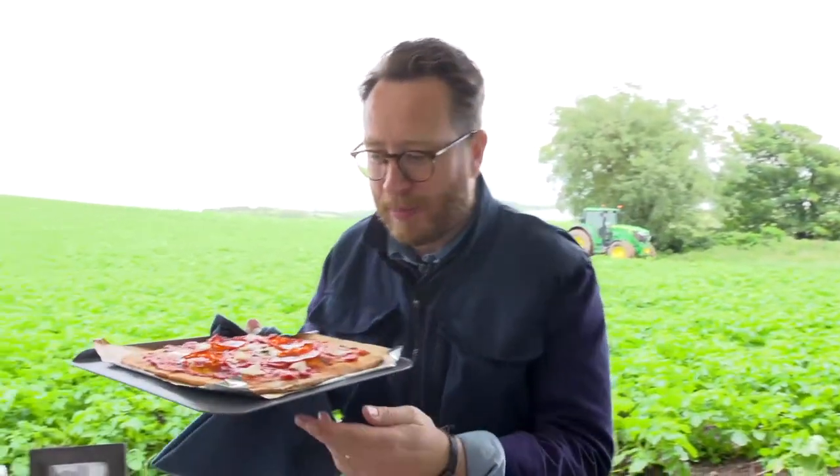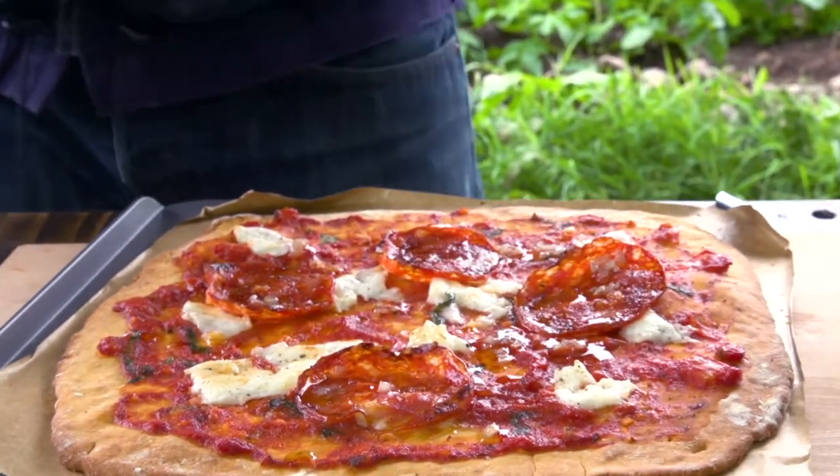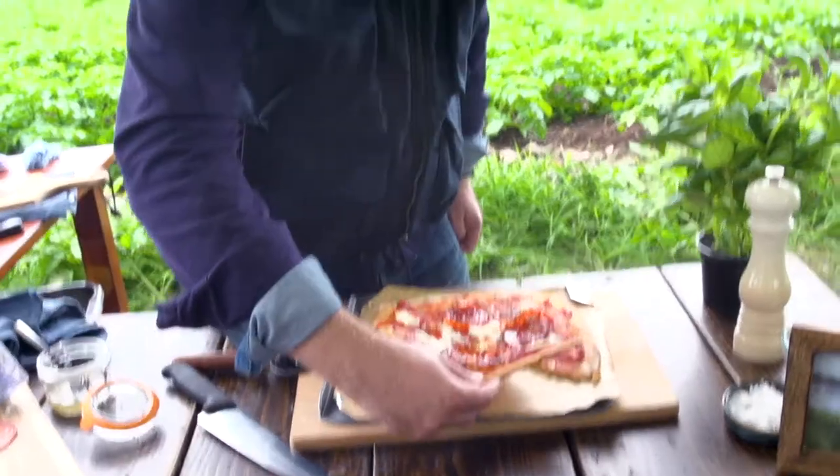Nothing beats freshly baked pizza — just look at that beauty. I've got the garlic and shallot mixture from earlier; I'm just going to drizzle that over the top. It's interesting because it's a potato base but it's nice and thin — it just looks beautiful. Really, really tasty. The Maris Piper potatoes actually give some nice nuttiness to the pizza base. And then you've got the cheese, the tomato sauce is really rich, and the chorizo. Job done. It's a tough life.